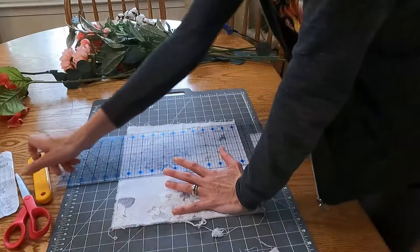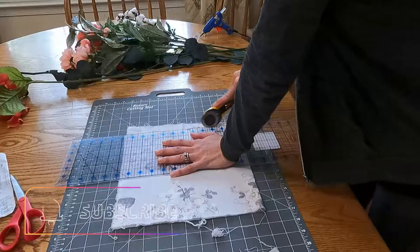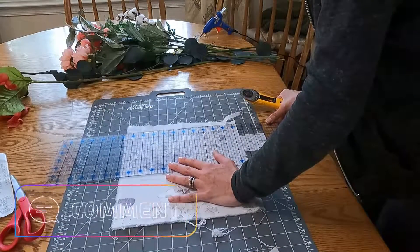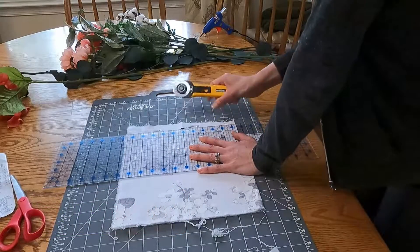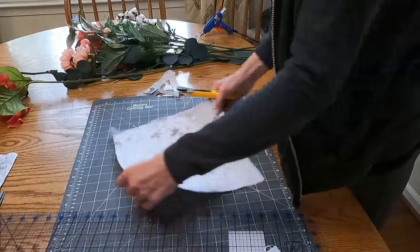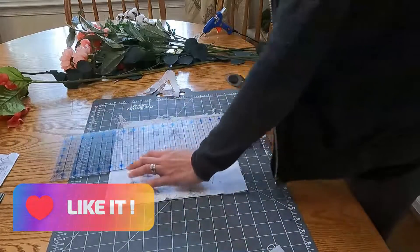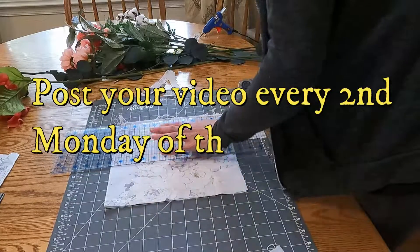I'm going to take you along today and show you how I do that. There are a couple of rules for the open collaboration if you want to join. The main rule is save your cash and use your stash — you're just supposed to use what you have in your closet or your craft room, wherever you store your craft supplies, and you're not supposed to go out and buy anything for your project.